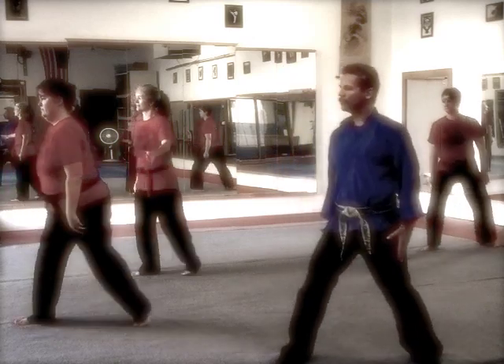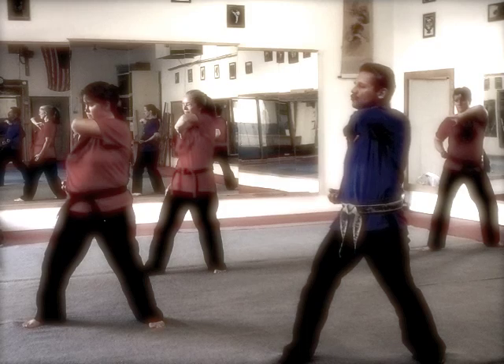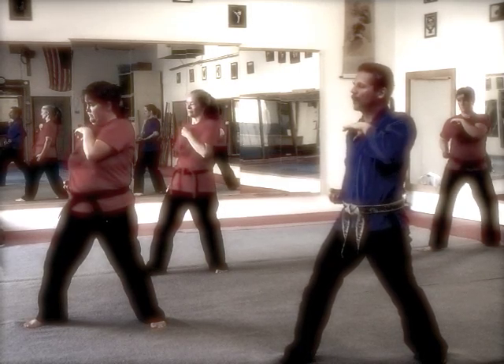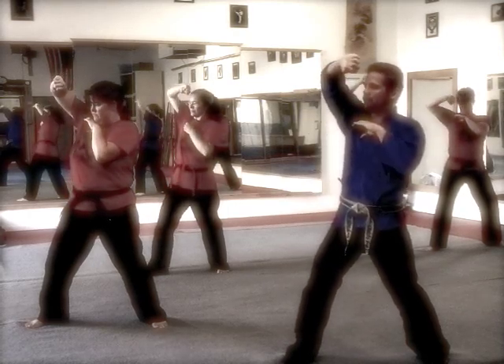Step back with your left foot into a fighting stance. Right hand blocks, left hand comes over, grabs and traps the left hand to the chest, and with your forearm, trap their right hand to the chest. Strike upward with an upward block motion against both elbows.